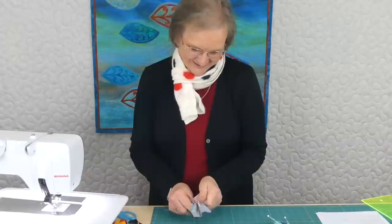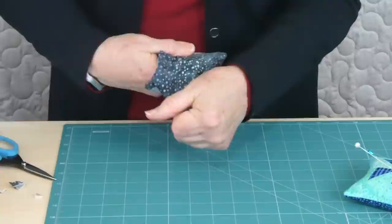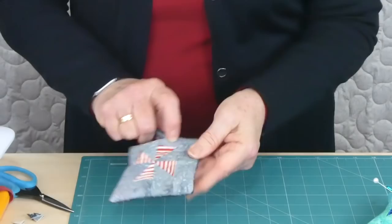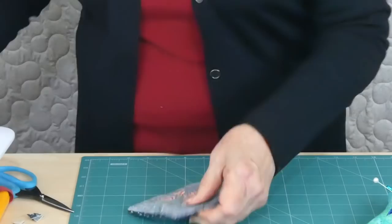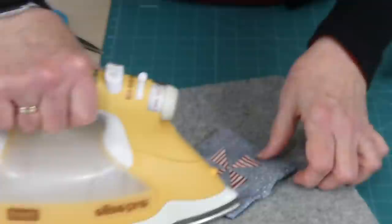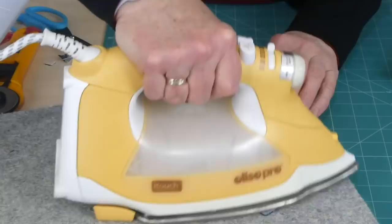Push those corners out — it's helpful to have a little tool to get right into the corners and run around the seam. Even though we're going to be filling it, I still like to press it first so the seams have the best opportunity to sit well. At the opening I left, press those edges in so there's a clear line to come back to when we hand-stitch it closed after filling.